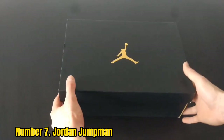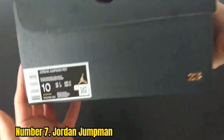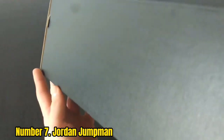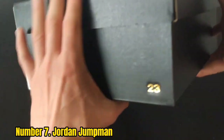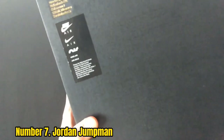Number 7: Jordan Jumpman. Outfitted with a nice fit, stable base, and aggressive traction, the Jordan Jumpman is a powerful shoe that actively supports your foot in a variety of ways. It comes with excellent ankle support through the high-top design, as well as superior grip to hold your foot when you run.